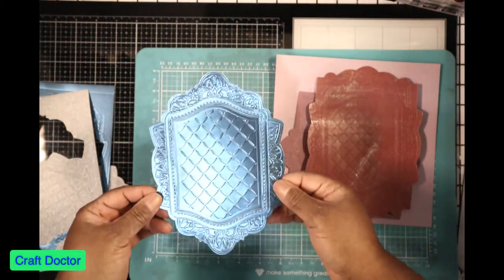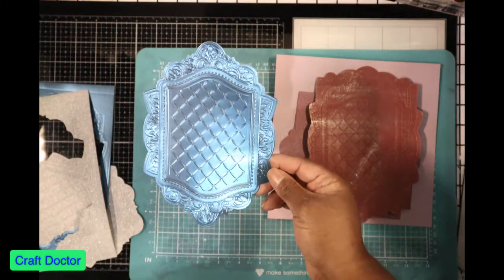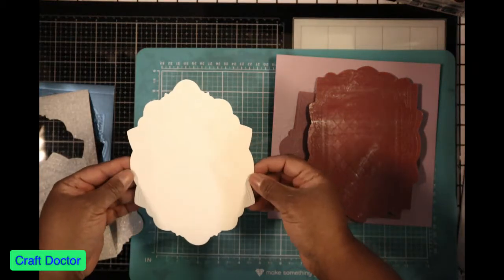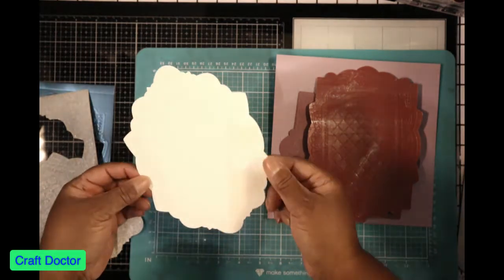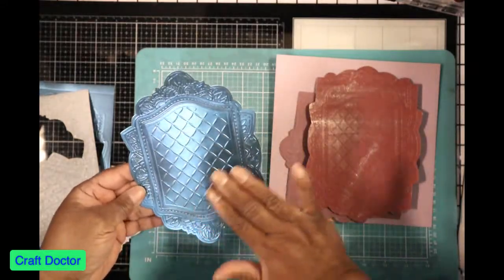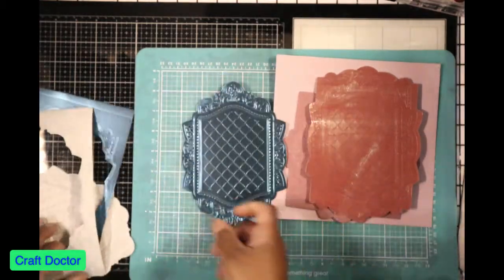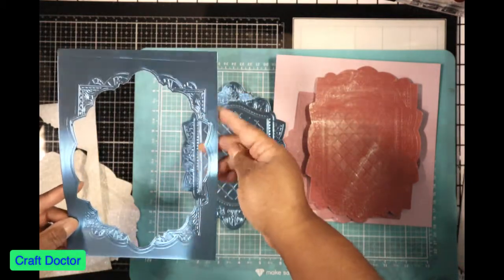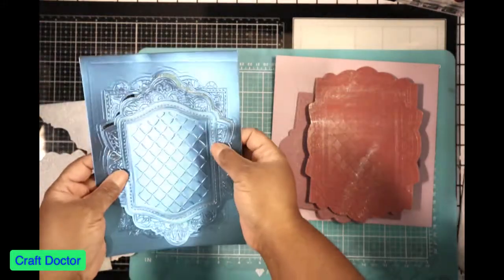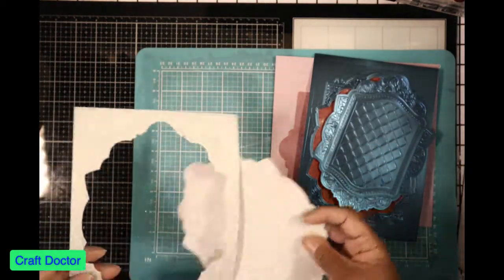I went back and tried some matte mirror from Crafter's Companion, doing it the right way without fooling around. Look how beautiful this turned out — it's actually a beautiful cut out, it didn't slip at all. You can see the embossing on the front and on the back. I don't know what I'm going to put this on, but I need to put it on something enchanted. It embossed and cut out beautifully because I used the smaller die.